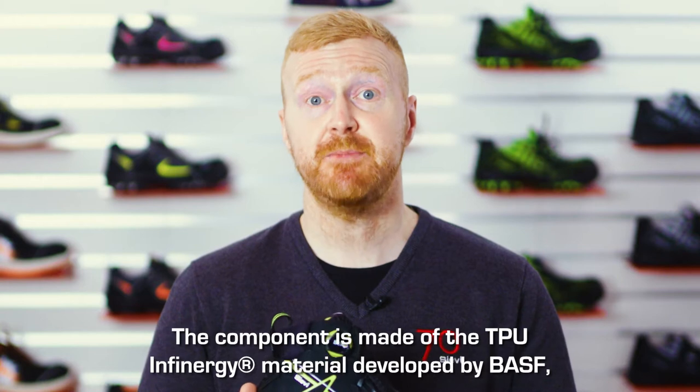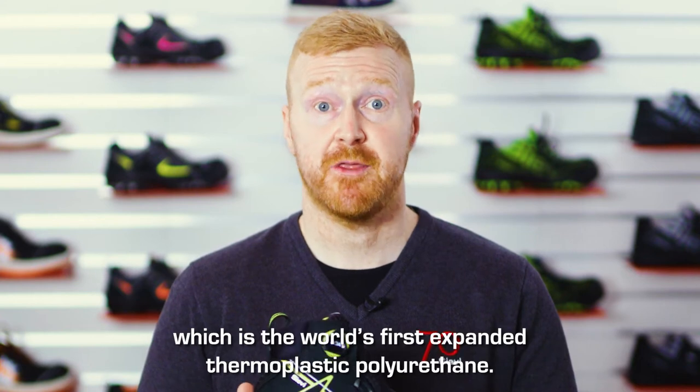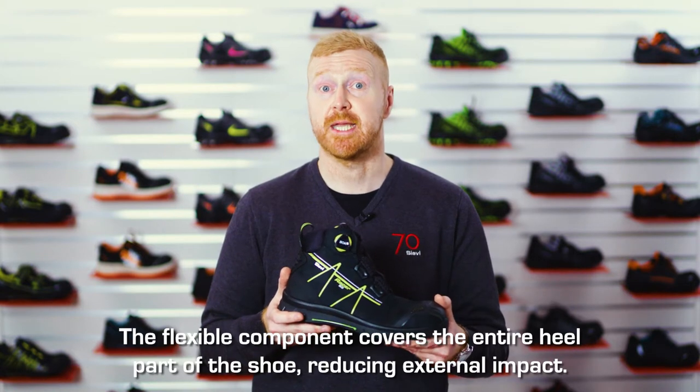The component is made of the TPU Infinigy material developed by BASF, which is the world's first expanded thermoplastic polyurethane. The flexible component covers the entire heel part of the shoe, reducing external impact.